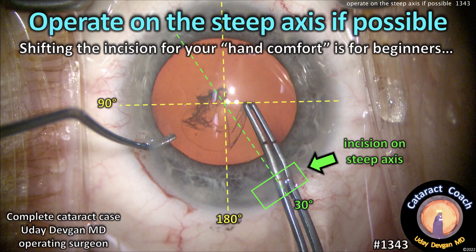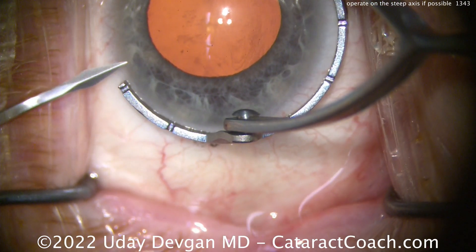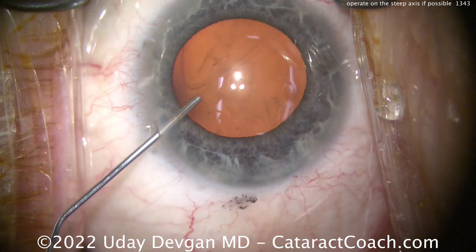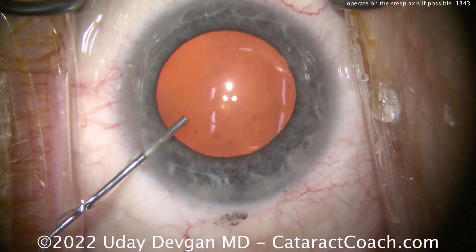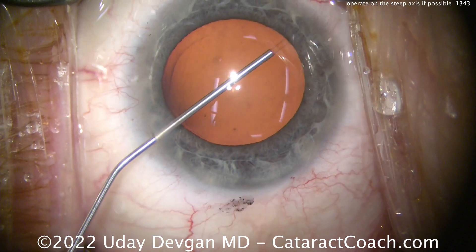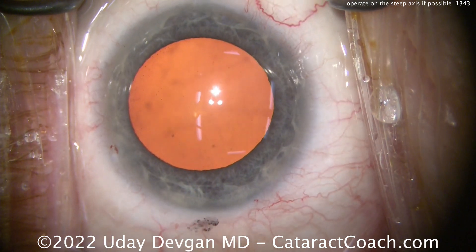At cataractcoach.com, operate on the steep axis if possible — shifting your incision for hand comfort is for beginners and you need to move beyond that. There's our patient; you can see we've got ink marks at the zero and 180 degree meridian. There's a little cyclotorsion, which is common, so we mark the patient sitting up pre-operatively. As they go supine on the OR table there can be cyclotorsion. Filling up the eye with dispersive viscoelastic — we're going to show you the whole cataract case.